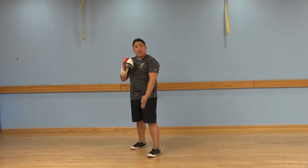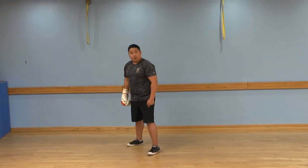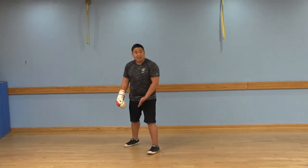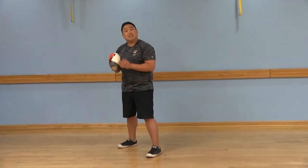Elbows in, hands up, chin tucked. Your right foot is going to be in front, pointed at 11 o'clock. Your left foot is going to be slightly staggered off to the left, pointed at 10 o'clock.